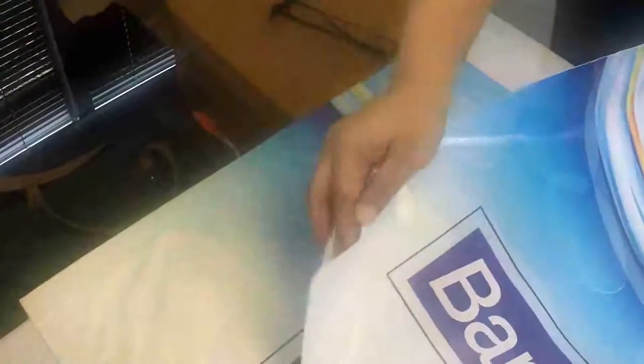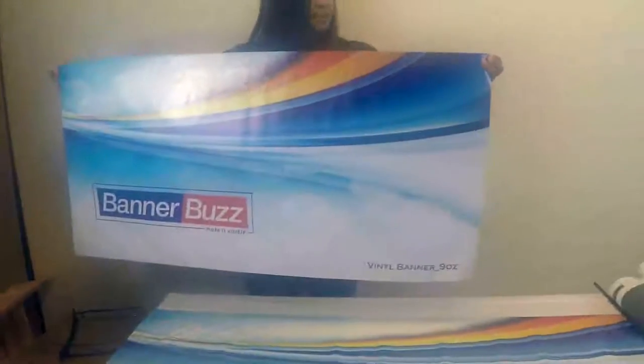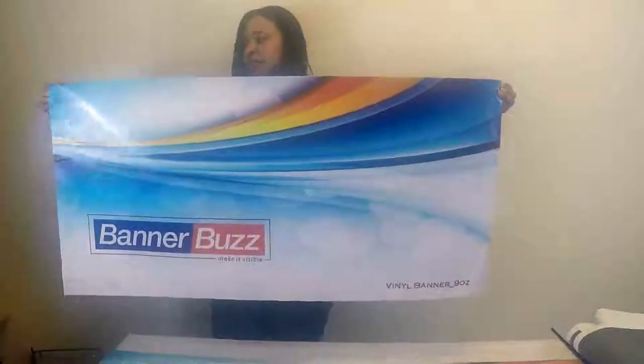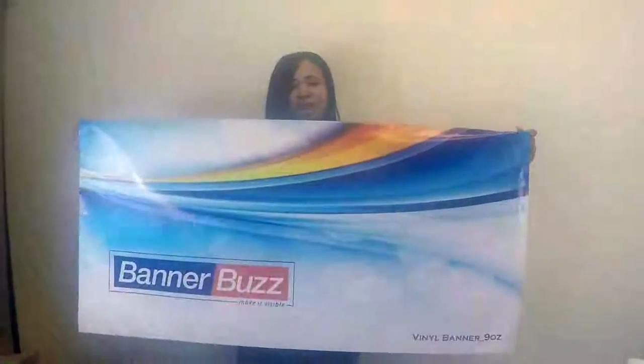You have a pocket at the top and a pocket at the bottom, and you can slide a pole through to hang it. Some people will also slide a pole at the bottom just to weigh it down. So this is the two-sided banner with the full pocket option, and the poles slide through the pockets.